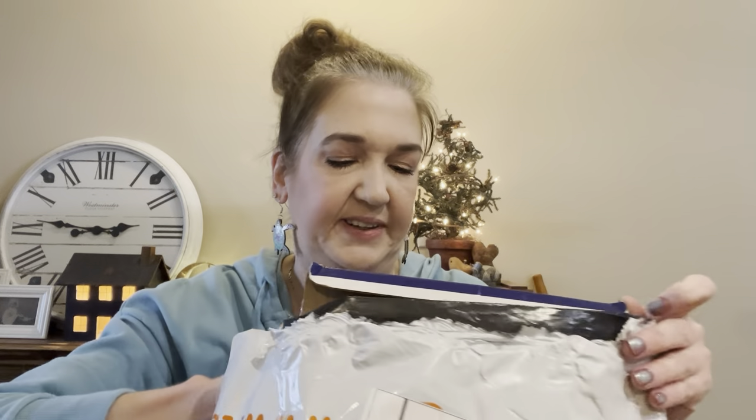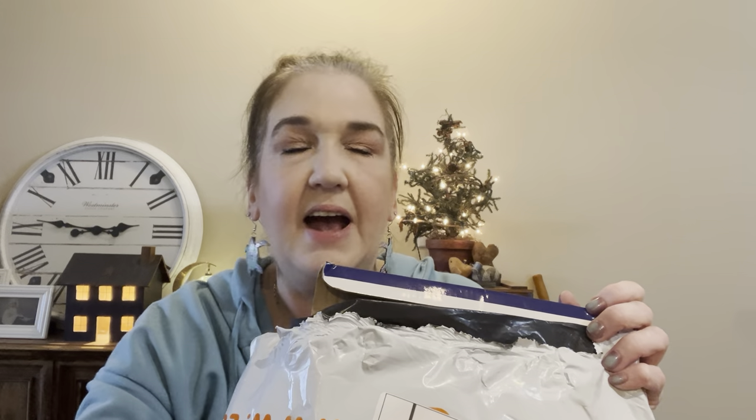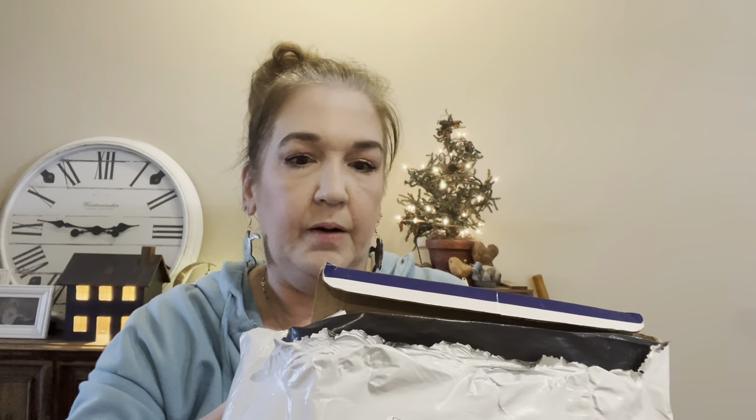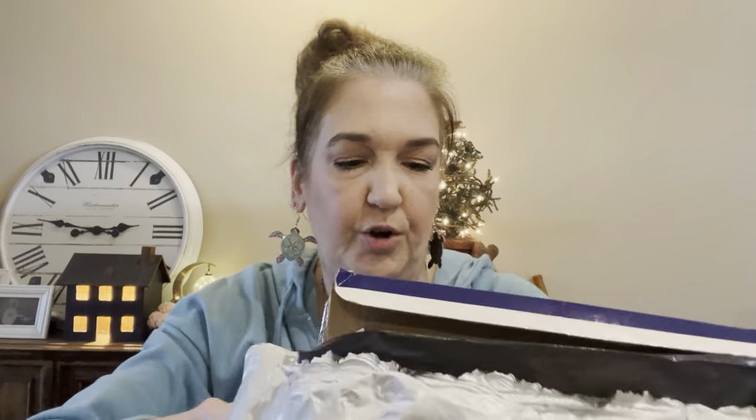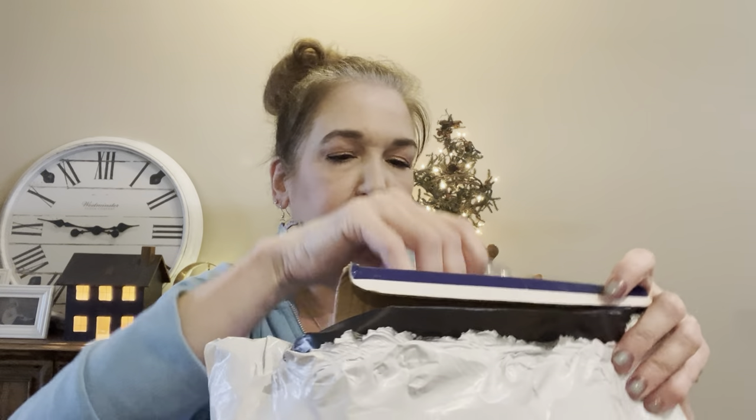Just a couple more things here — we're going to keep this one short today. By the way, I have a ton of makeup dupes coming in. According to tracking, by the end of this week I should have quite a bit of makeup to show you guys. I'll be ready with pictures of what they're duping, and if I have the products they're duping I'll definitely compare them side by side.